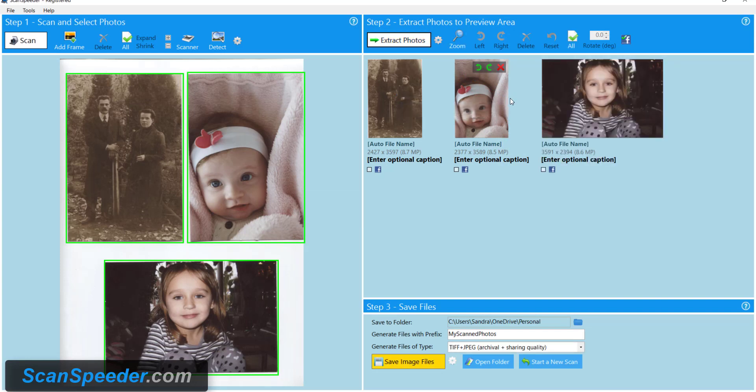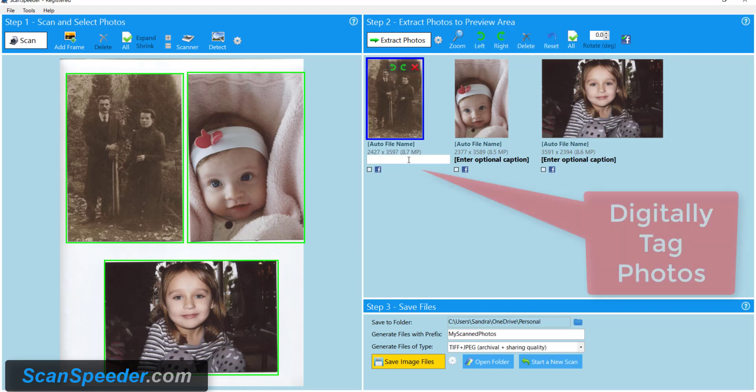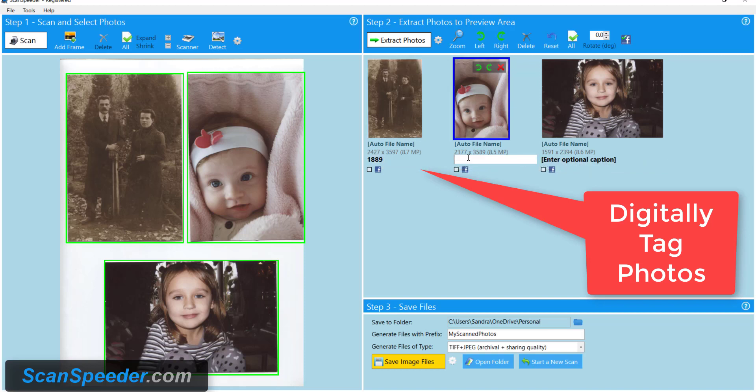Now that my photos are auto-cropped, they're straightened, they don't need to be rotated. I'm going to tag my photos. What this does is it digitally embeds this information with the photo. You may not realize it, but a lot of your digital photos, either from your camera or your digital camera, they automatically tag photos. When you scan an image, there's nothing but the image. So if you don't tag information like the year or the name of the person that's in the photo, then that information won't be there.